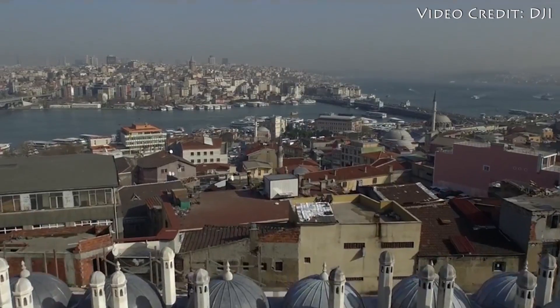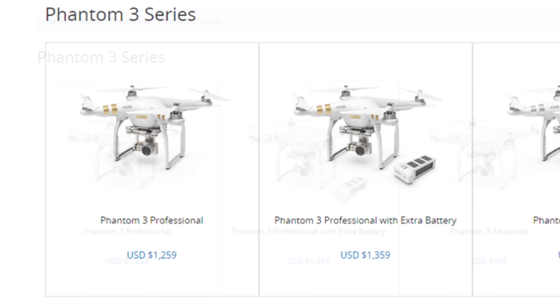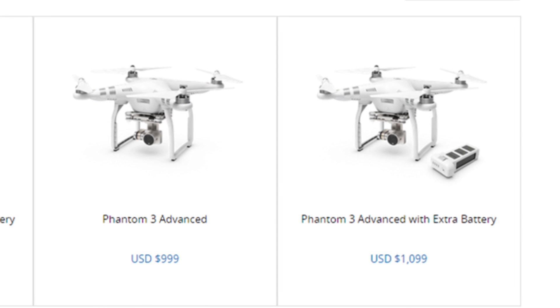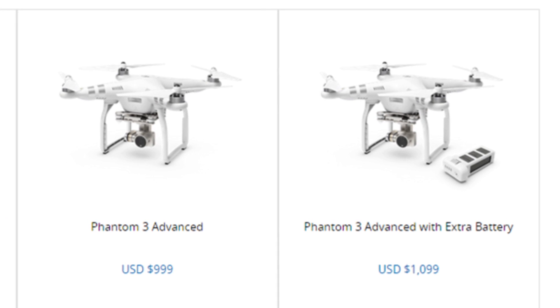The Pro version also costs a bit more — $1,250, or $1,350 as a package with an extra battery — while the Advanced costs just $1,000, or $1,100 with an extra battery.